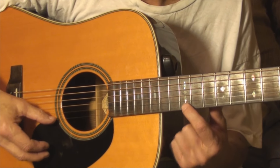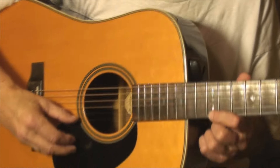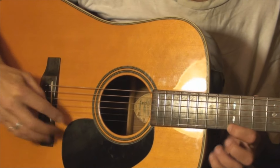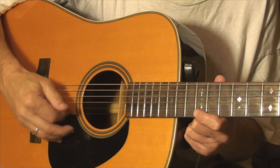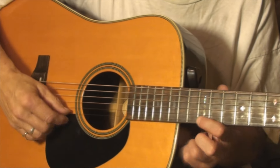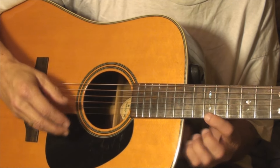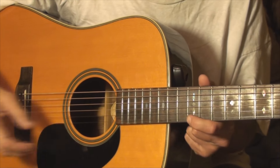Let's say that that fretted note is sharp. If it's sharp, to correct that, you have to make the distance from the twelfth fret to the break angle on the saddle longer. Under the same tension, if this string was longer, that note fretted at the twelfth fret would be lower. If it's sharp, you need to increase that distance under the same tension, and it'll solve your intonation problem.